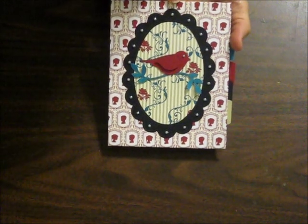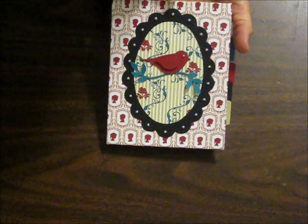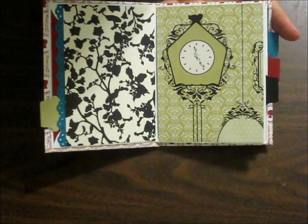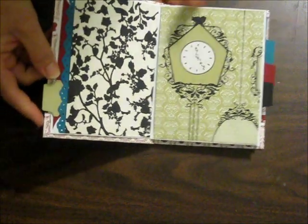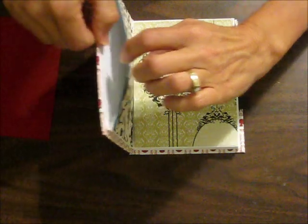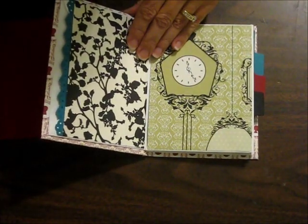Here's a mini scrapbook I made using the Timeless Portrait Designer Series paper and eight of our Whisper White envelopes. When you open the cover, you can see the first and second pages. Right here you can see that this is the inside of our envelope, and they're all connected. I'll show you how that goes together in just a minute.